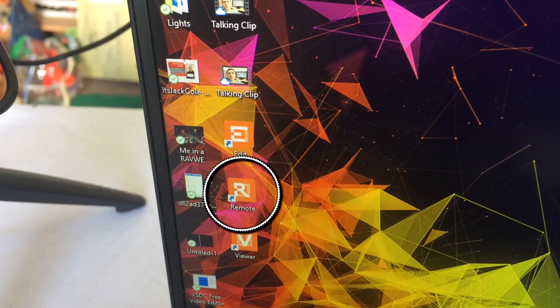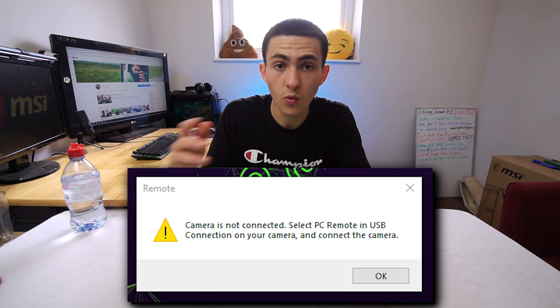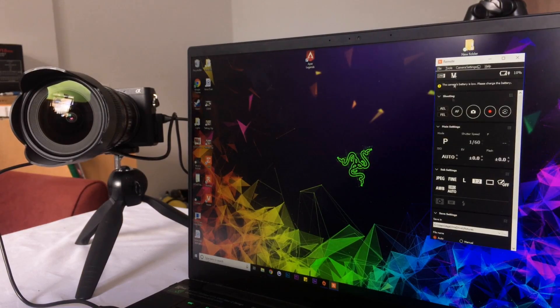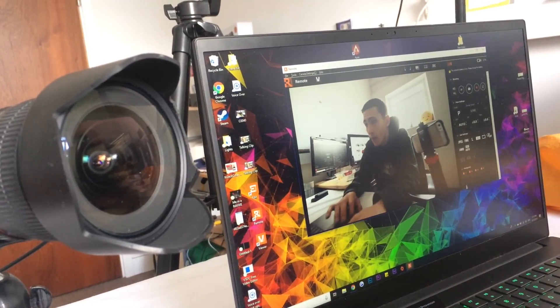Once you've downloaded those, open up the one called Remote. You'll know the camera has been successfully connected because it'll pop up with an error message if you try to open the Remote app without a remote device connected. Once you're in, you'll open up into the Remote dashboard area where you can change settings, take pictures, start videos — all sorts of stuff. But what you actually want to do is switch it to Live Viewer. Once you do that, you'll be able to see yourself on screen.